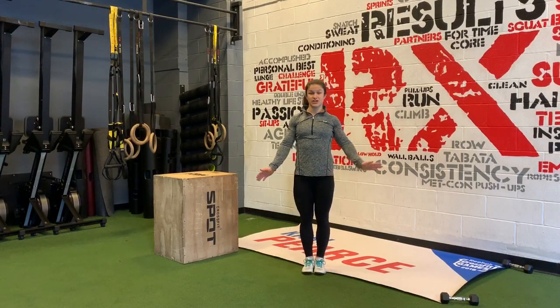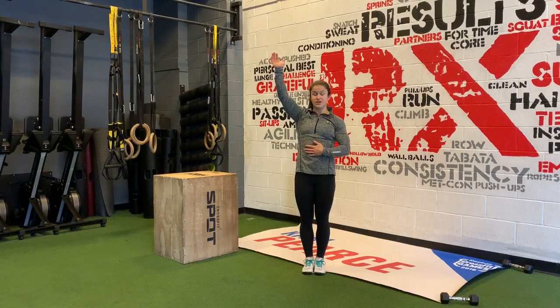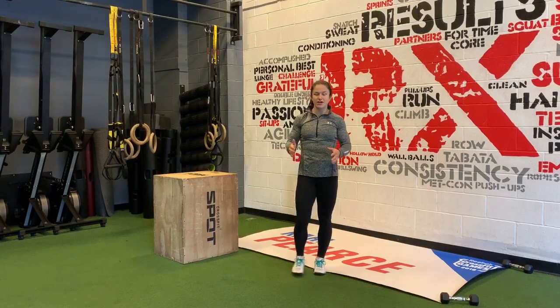Number one: make sure when you're in your handstand, you're up nice and tall. You're pushing tall through your shoulders. We don't want lazy shoulders — they shouldn't be soft. We should be pushing up nice and tall. You should get as tall as you can while you are walking on your hands.